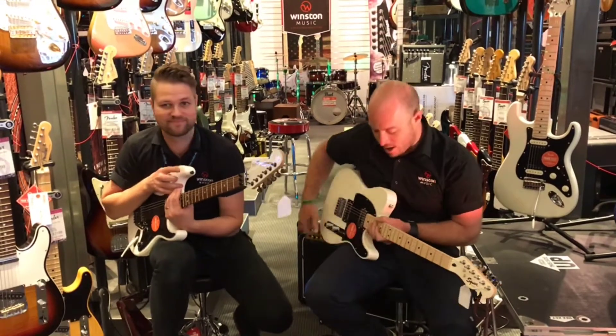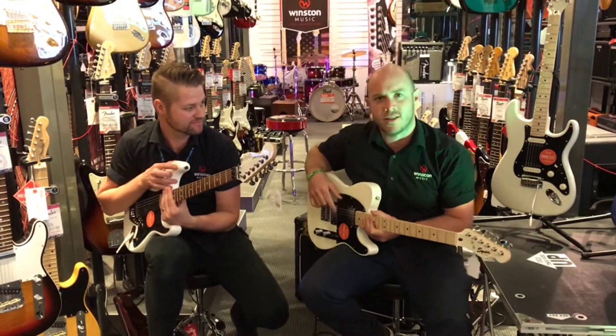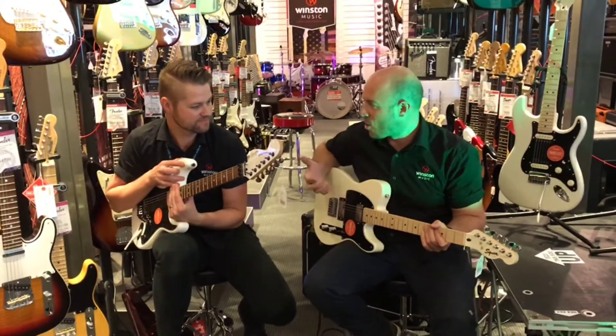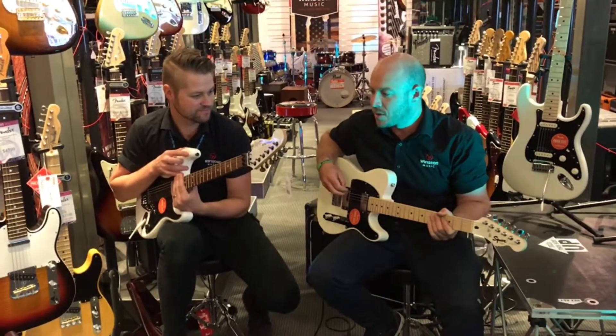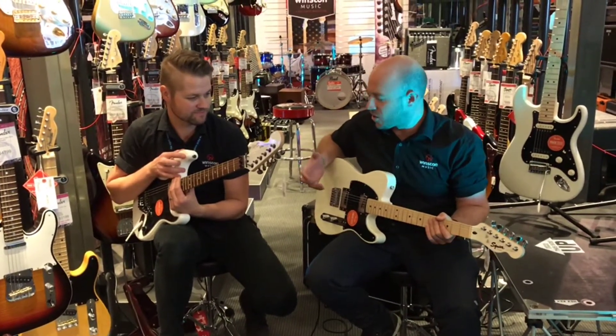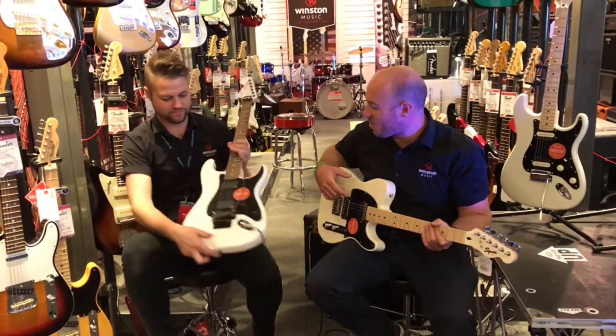It's a little bit of a different one — essentially taking those Strats and those Tellies and modding them up to be a bit more of a modern, contemporary sort of setup. You've got some hotter pickups and that kind of real 80s black-and-white look.